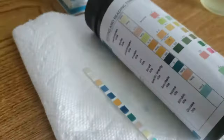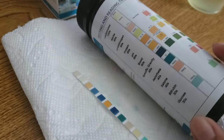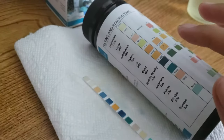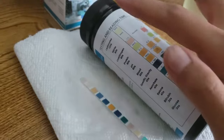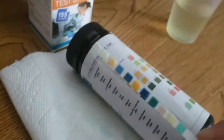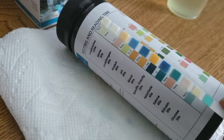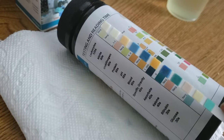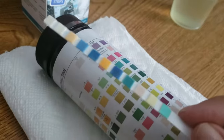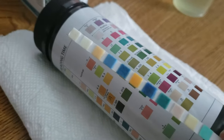So we're going to go ahead and start looking at our results. You can read these either by comparing your results as the seconds go by, or you can just wait two minutes and then read your entire strip all at once. What you want to do is compare the color on your strip to the color on this color chart and just look to see which color on the chart is the closest match to the color on your strip.